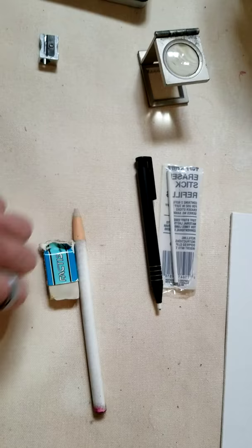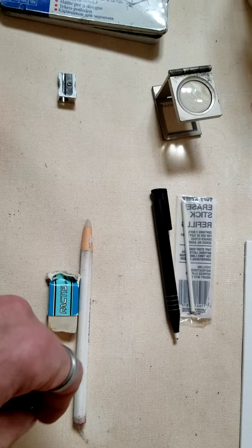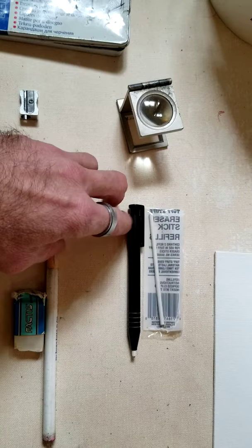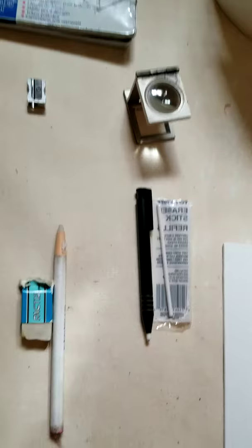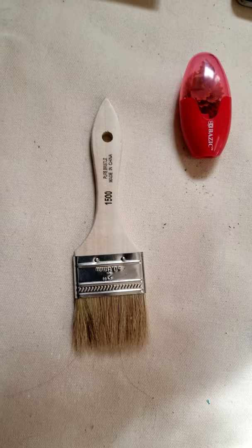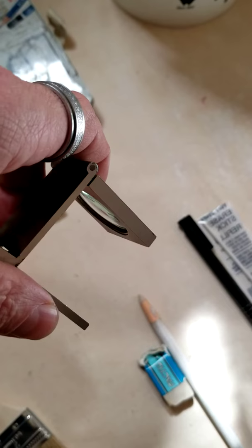For erasers, inexpensive block erasers and eraser sticks are problematic — they don't necessarily pull off all the graphite and can damage the paper because people tend to over-rub. I prefer the Tough Stuff eraser sticks, which are softer. With the applicator tool, they pull off most if not all the graphite without damaging your paper. Also get an inexpensive bristle brush to brush off eraser shavings — don't use your hands, as that will smudge the graphite and ruin your artwork.